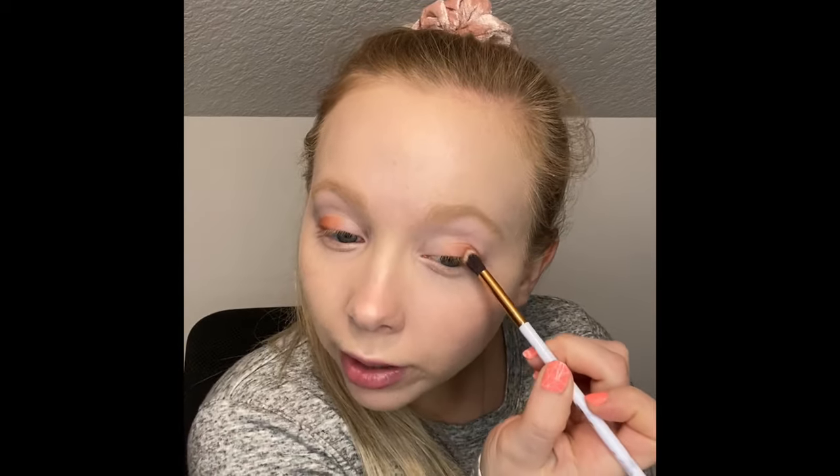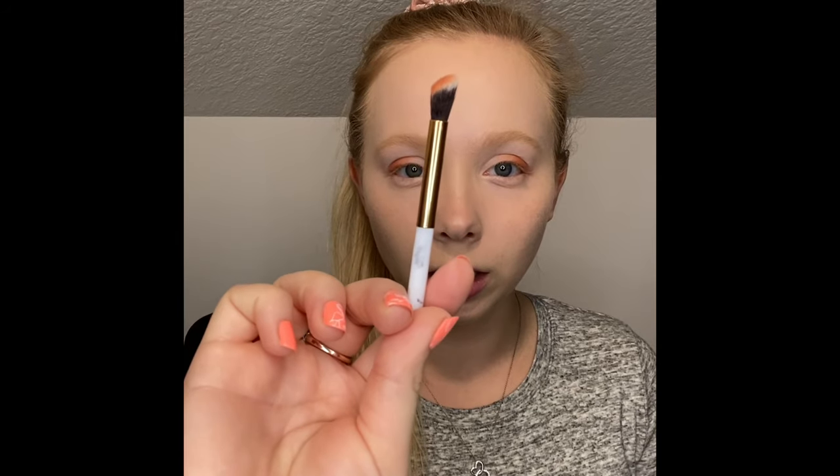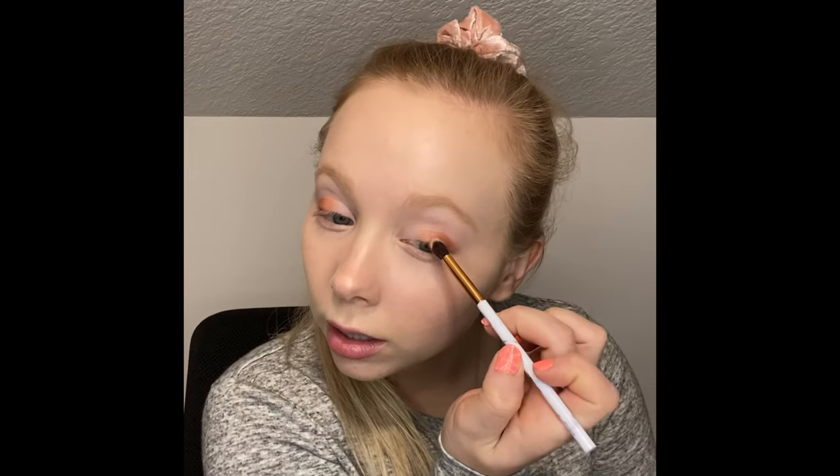I'm really loving these brushes from the Skin London line. They have an Instagram page and right from there you can go to their website. This brush right here has an angle to it, so it literally goes perfect right on your eyelid. It's just so perfect — this is my favorite brush, my absolute favorite.